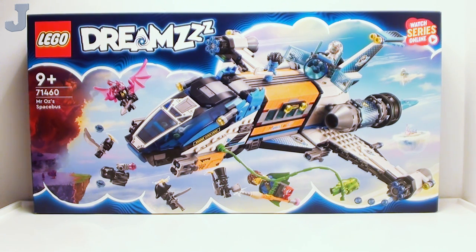Hey guys and gals, let's have a look at Mr. Oz's Space Bus by LEGO Dreams, set number 71460, contains 878 bricks, retails for $99.99, and this set was provided by the LEGO Group for early review.